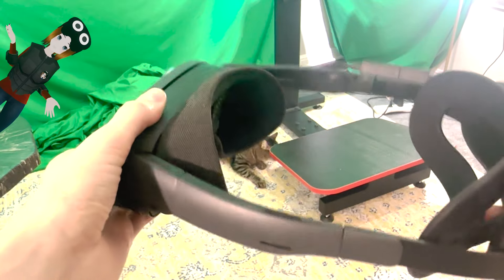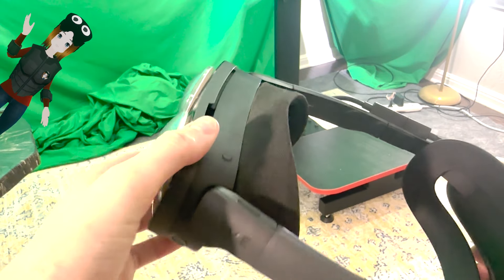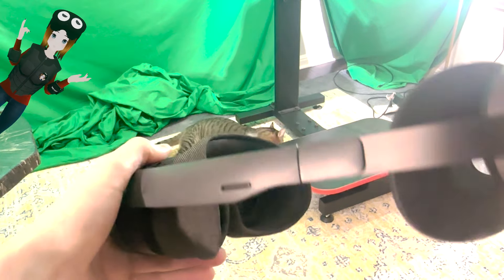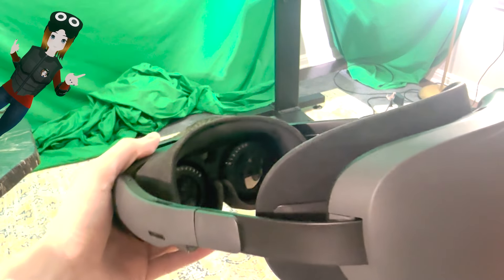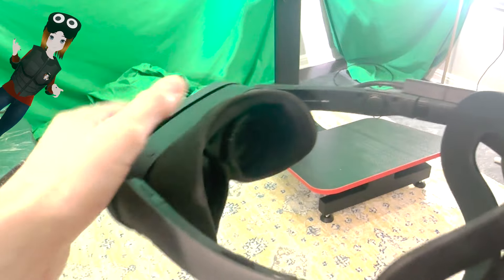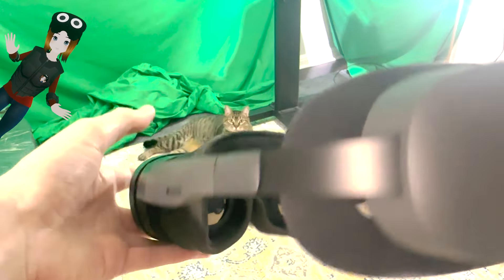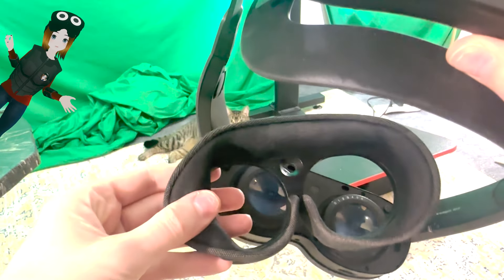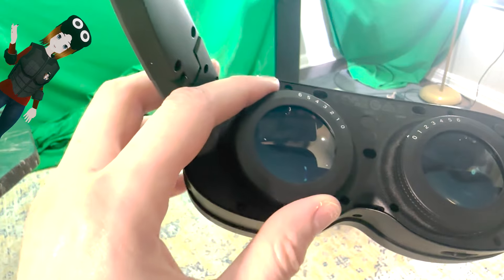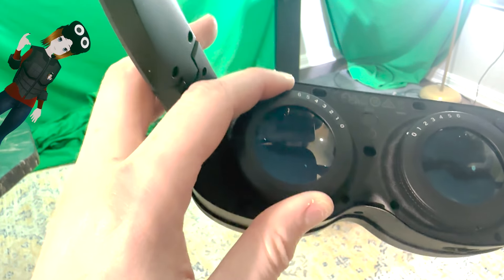I'm going to briefly talk about the Vive XR Elite — HTC did send one over so I could test that standalone full body tracking. I know this headset got a bad rap from reviewers when it first launched, but frankly I really like it. It's a quality VR headset — it's lightweight, it feels significantly lighter than the Quest, and the display and FOV feel great at 110 degrees. The headset is very modular with the battery strap being removable, and one of the coolest features is the adjustable diopter, so if you wear glasses you can just adjust it for your own prescription.